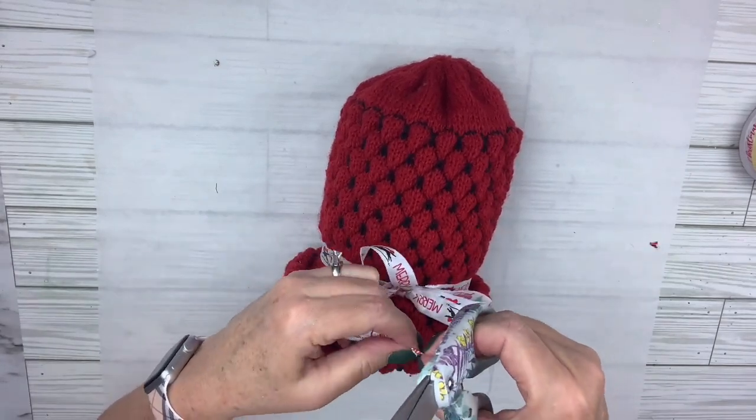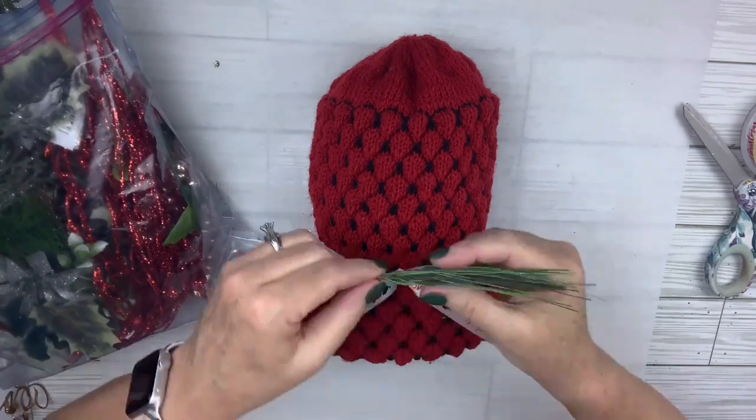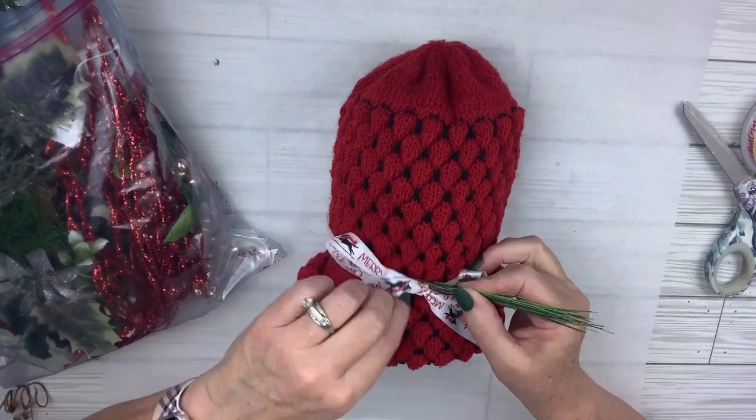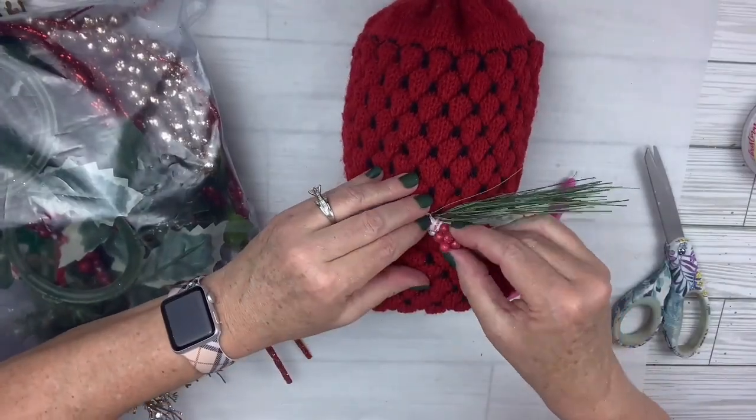I'm going to dovetail the ends of the bow, and then add a couple of little greenery picks right in there from my little scrap stash and some more red berries right in the center. And then this one is done as easy as can be. I think it's so cute. Let me know what you think.